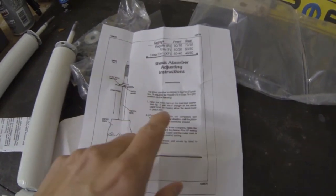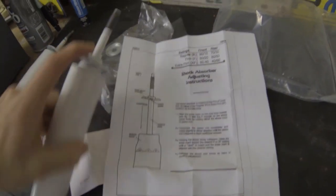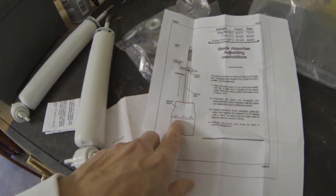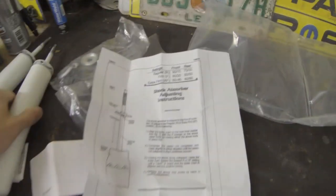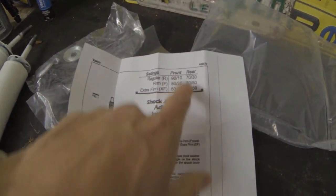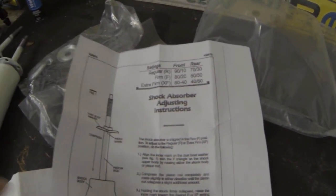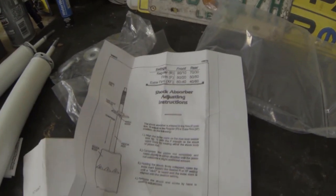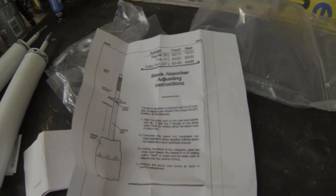There's an index mark on the shock, and there's an XFF and R on the side, and this shows your settings so you can adjust it the way you want. We're gonna go regular 90/10 — that should give us the most lift on the front of the truck and help weight transfer the most.